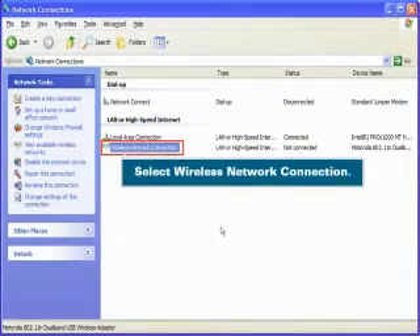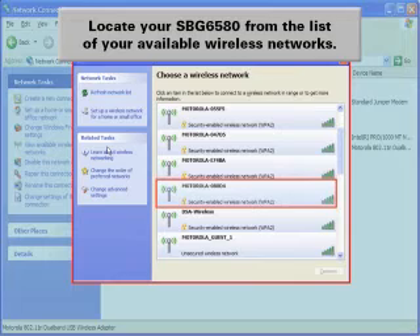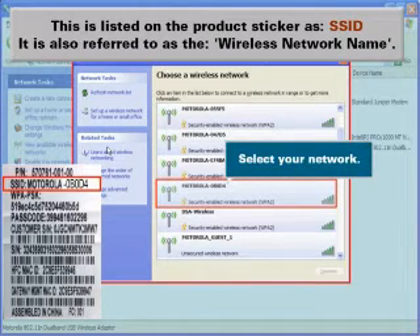Select Wireless Network Connection. Locate your SBG-6580 from the list of your available wireless networks. This is listed on the product sticker as SSID. It is also referred to as the Wireless Network Name. Select your network.